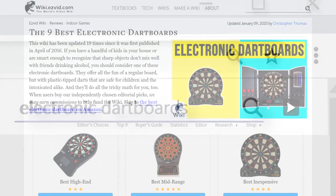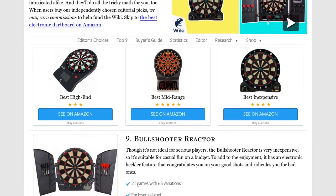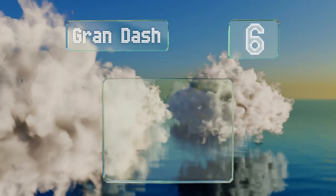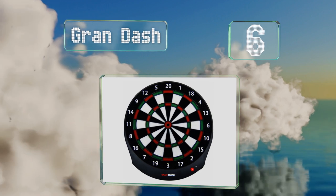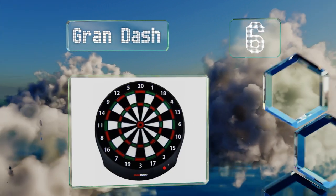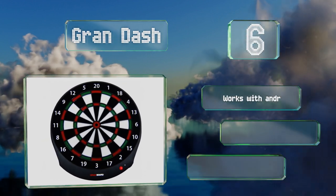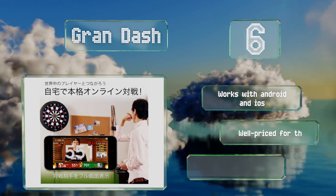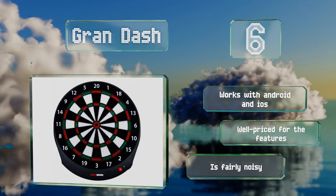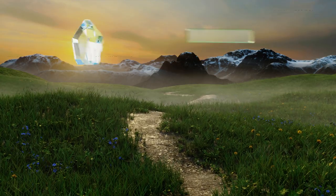At number six, the versatile companion app with the Gran Darts lets you connect with other owners of the company's boards via the internet and monitor your games on your smartphone. It weighs less than six pounds and is equipped with nine offline play modes. It works with Android and iOS devices and is well priced for the features, however it is fairly noisy.